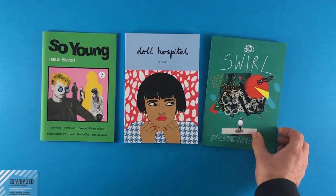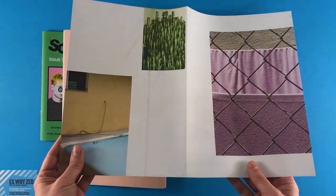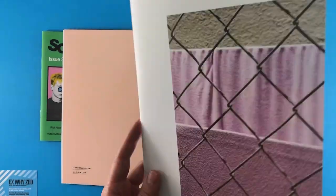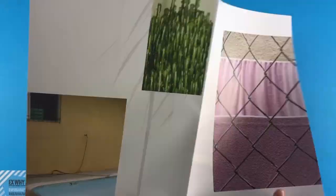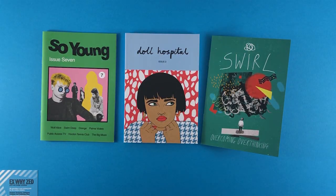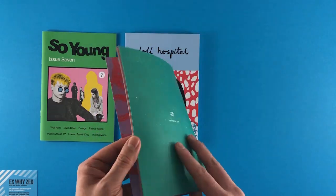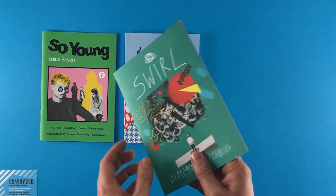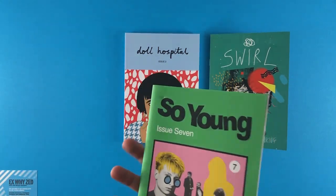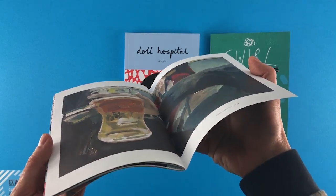A sheet is printed both sides and folded in half, so a sheet has four pages on it. We class a page as an actual page of content. So we have a sheet printed both sides and folded — a left-hand side, a right-hand side, flip it over and another left and right. That's four pages. This explains why we quote a four-page cover: the front cover, inside front cover, inside back cover, and back cover make a four-page cover. So we need a multiple of four pages for wire stitching to work.